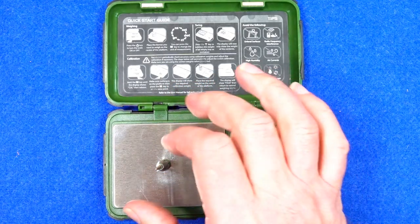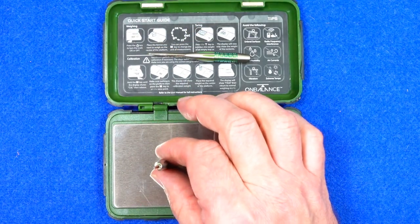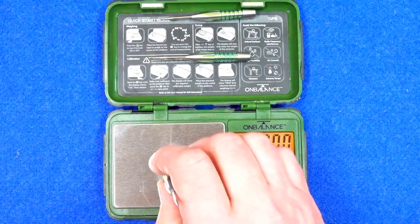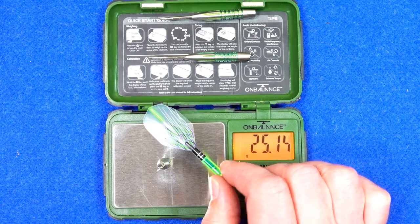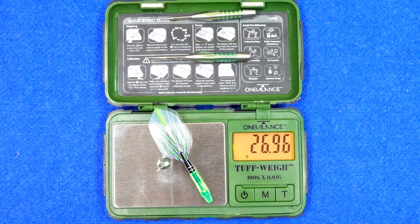24.93 grams... 24.92 grams. That's quite a big difference on the last one — I don't know why that's happened. Full setup comes in at 26.96 grams.